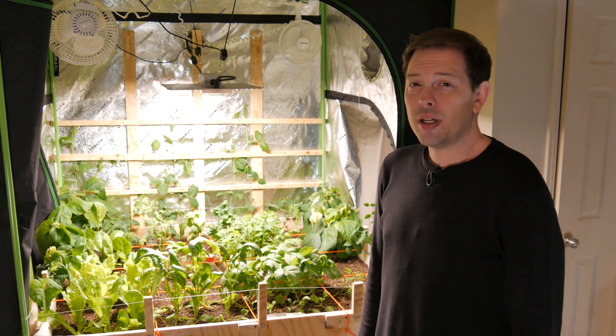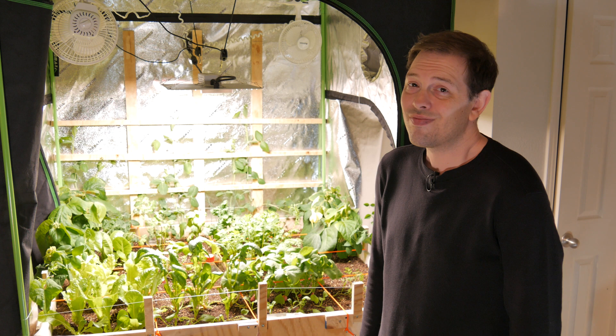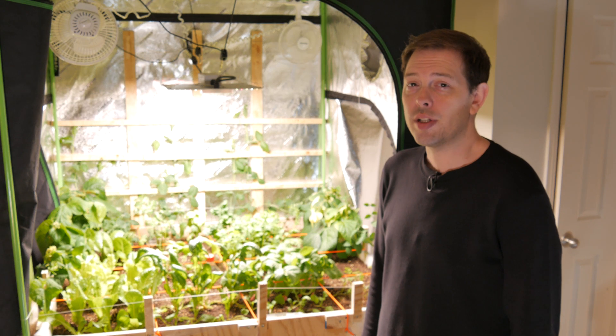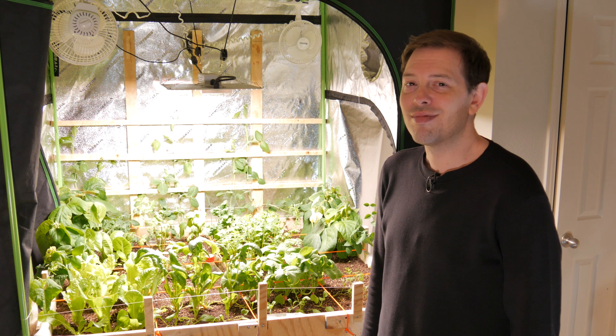Still pretty goopy in there, but it does look like the volume is reducing. So I'm assuming that means it's getting eaten. Hopefully it's a good sign. Just have to see how it grows. See you next time.